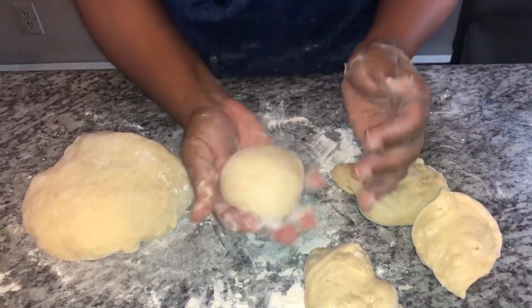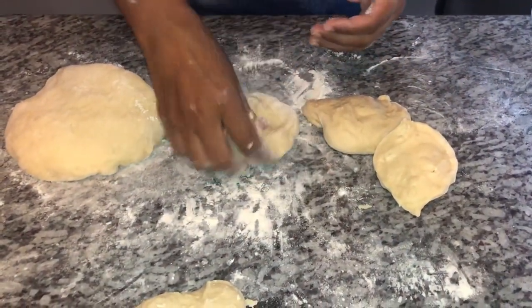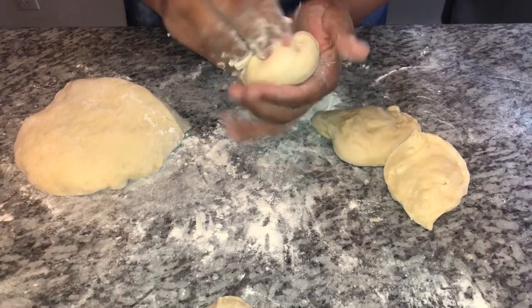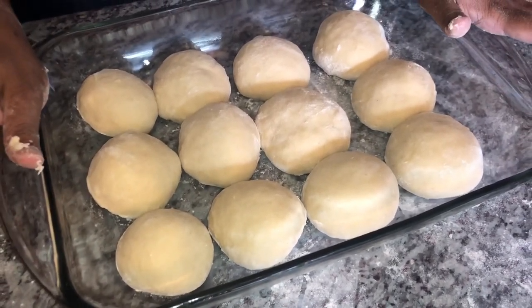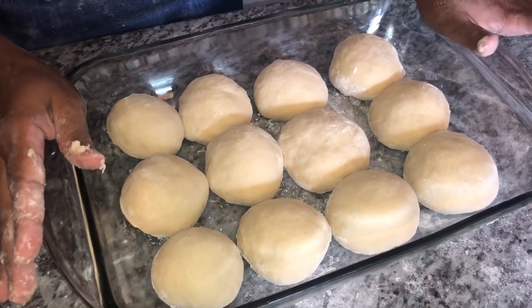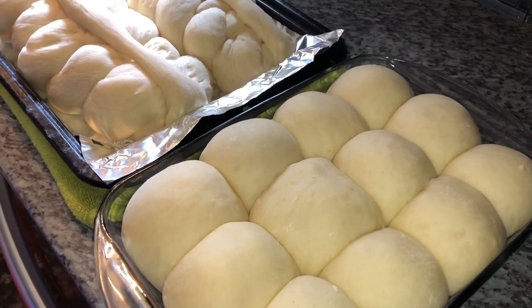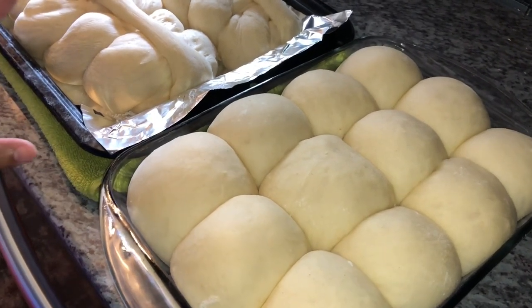Smooth round ball — flour the bottom and transfer to a glass baking pan. I'm going to finish rolling and tucking the rest of my dough. I got 12 tennis rolls out of this. I'm popping them back into the oven — my warm place — and letting them rise for one hour. Here's what my bread and tennis rolls look like after proofing — nice and fat!